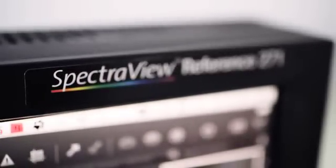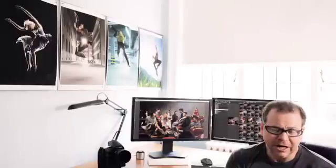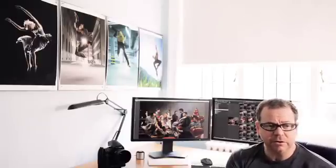I purchased my first NEC monitor about 18 months ago after looking at everything that was available on the market. I've been delighted — so much so that I purchased my second NEC monitor about six months ago. So yeah, I'm pretty pleased with everything so far.